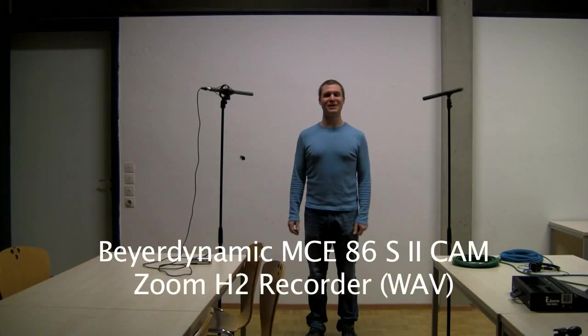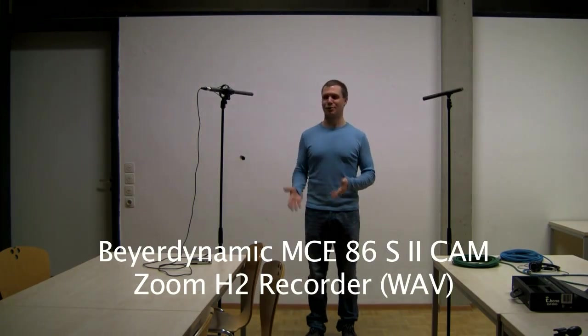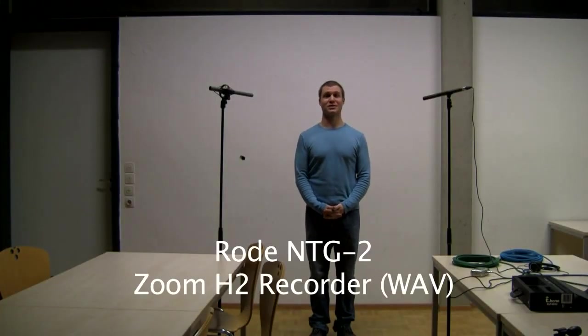I just noticed my H2 was still set to MP3 recording. It might be interesting to see if MP3 versus WAV recording makes any audible difference with these microphones. So this is the H2 with the Beyer Dynamic microphone recording in WAV format, and also the Zoom H2 with the Rode NTG2 microphone recording in WAV format. I'll probably cut one of those two since it's not that interesting to show both.